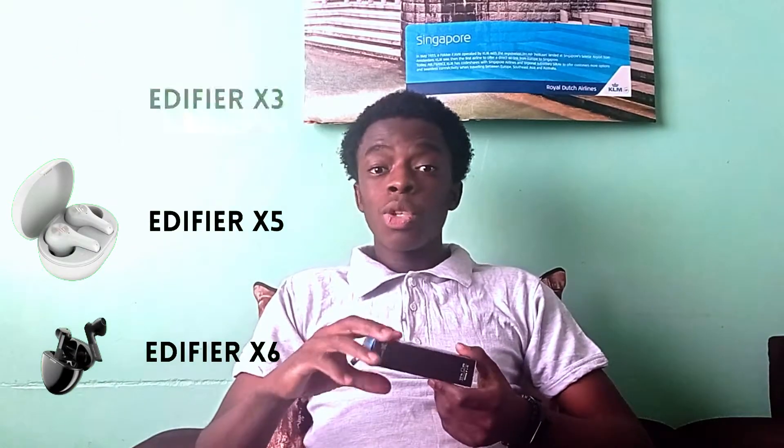I've already seen the Edifier X3, X5, and even X6, and they were released way before this one. So when I saw the X2 for the first time I thought they were from like 2020 or something, but instead they're from December 2021. Anyways, let's check on these earbuds.